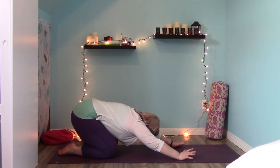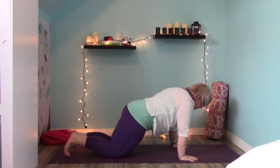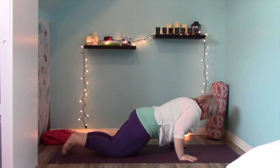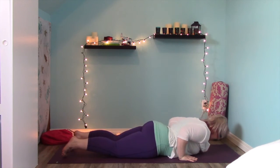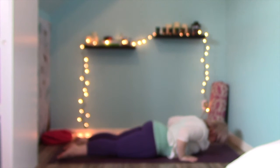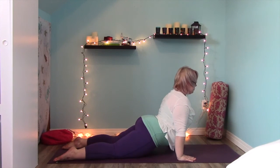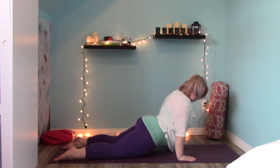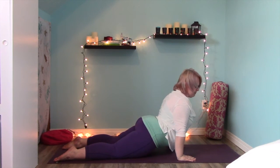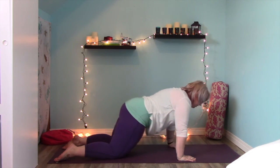Take a deep breath in; as you exhale roll forward to high plank — or knee-down plank rather. Inhale. Exhale, lower down pausing halfway and then pelvis, belly, chest. Inhale on the mat; as you exhale take that hovering cobra, or if upward dog feels good in your body press your arms completely straight.